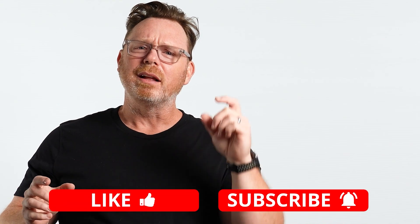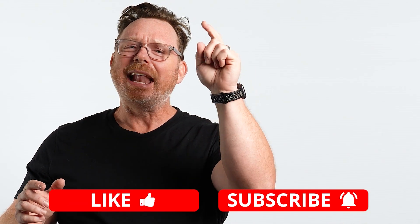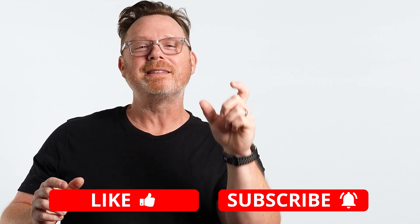And also don't forget, hit the subscribe button, click that thumbs up notification, and hit the bell icon so you don't miss any future content. And as always, keep learning together and let's tile the world.